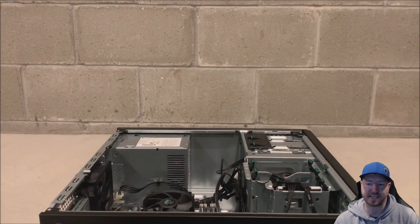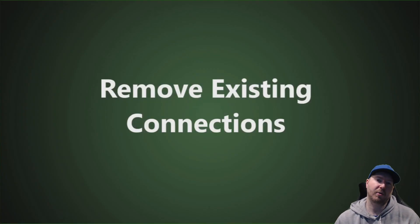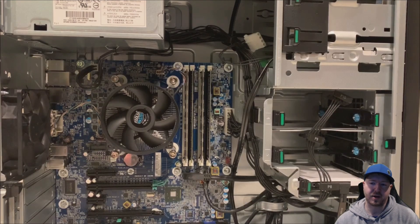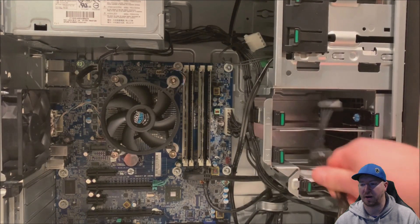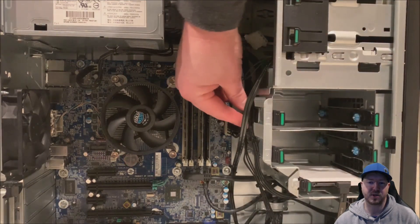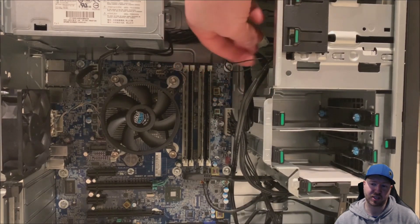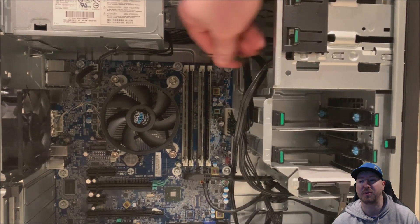We are going to access the inside of the chassis. Here's a closer look at the existing power supply and the power connections. First thing we're going to do is remove the existing power connections. We have an 18 pin power connection, hard drive power connections, our optical drive, and then we also have a 4 pin CPU power. We also have the retention clip that we need to loosen so we can actually remove the power supply.